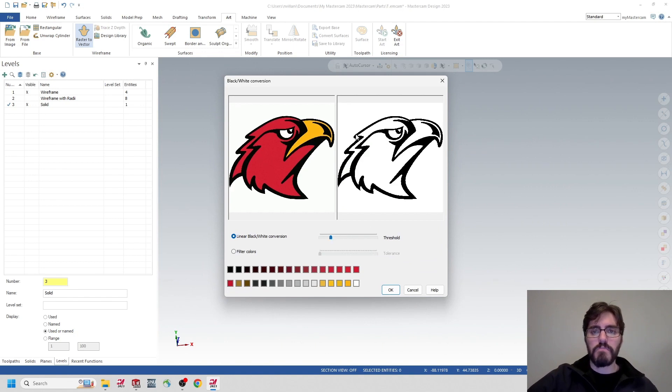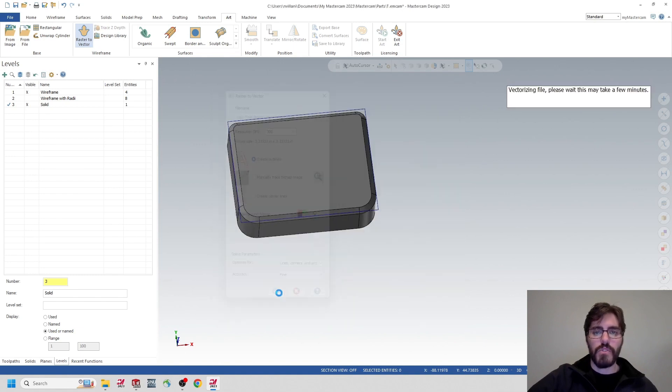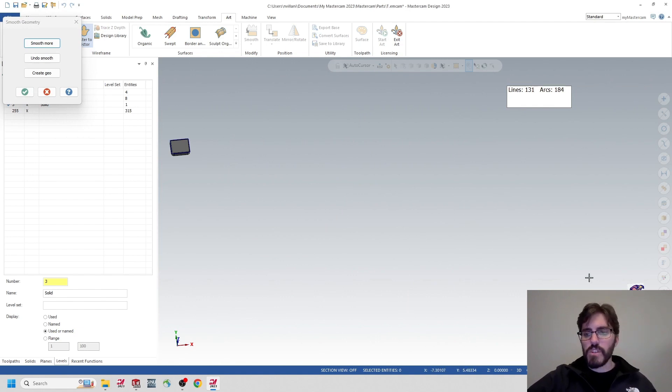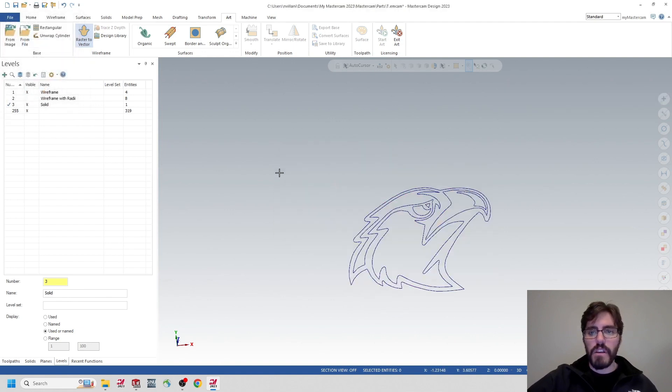I've dedicated a whole video to this but I'll quickly go through it — processing it so I'm just getting the outlines at 300 DPI, and making sure it registers as lines, corners, and arcs. You could find any logo and pull it in. I'll zoom in and smooth it all the way to get rid of any sharp edges, then hit the green check mark. It defaulted to a new layer, which is convenient — I'm going to name this layer 'Logo.'